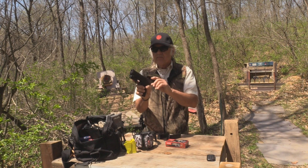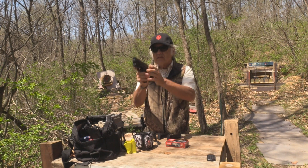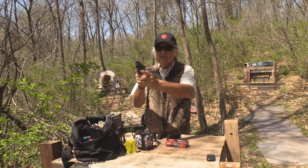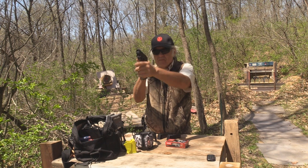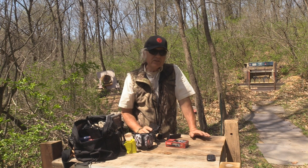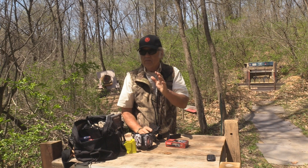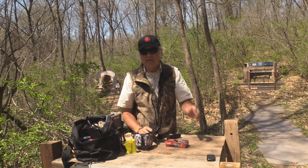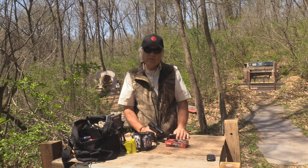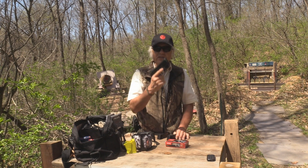The way I sighted this in — and I have not fired it yet — is by looking through my regular sights, and then once I have it on like that, I adjust it so that the laser pinpoints right where I'm aiming with my regular sights. That's usually the easiest way to do it, and I did it with both of the last two: the air gun and the rimfire. So I did the same thing here.